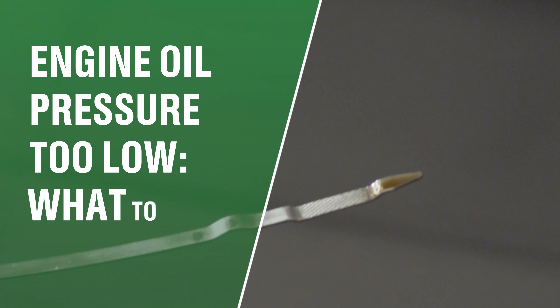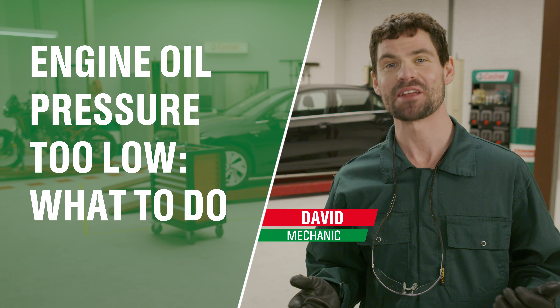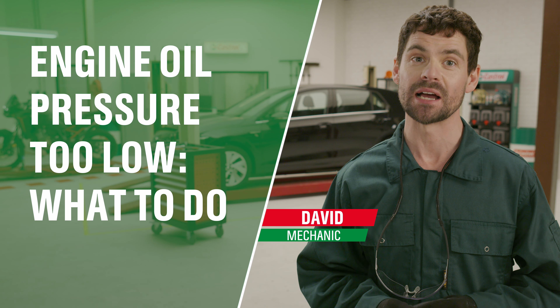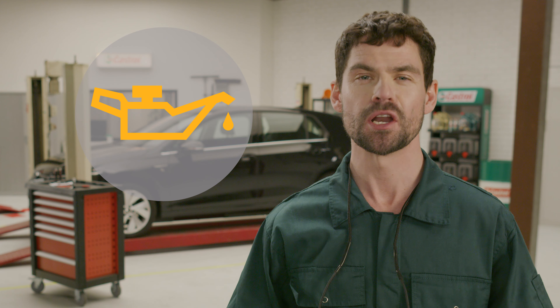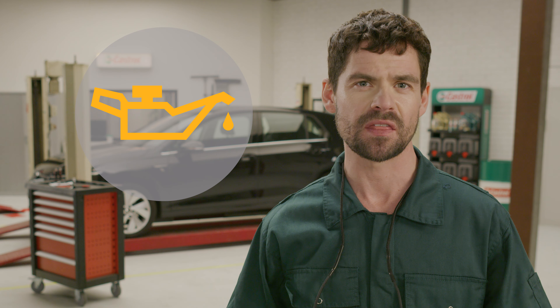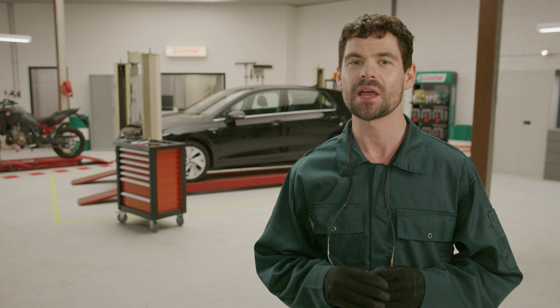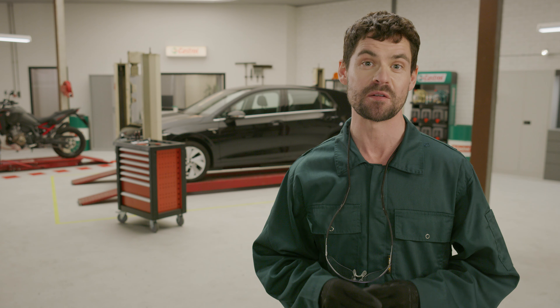What do you do when your engine oil pressure is too low? In this video I'll show you what to do when the engine oil light in your dashboard comes on. We all know the feeling when you're driving and suddenly this light goes off — the one that kind of looks like that lamp from Aladdin. It signifies that your engine oil pressure is too low, and if you don't take care of it as soon as possible you could seriously damage your engine. Luckily there are a few easy steps you can take to prevent that from happening.